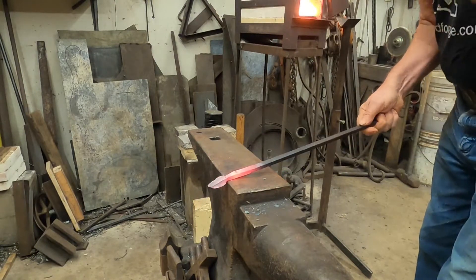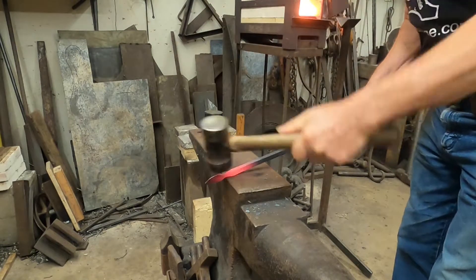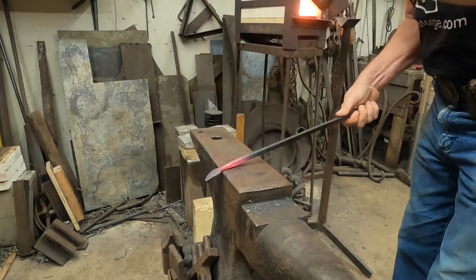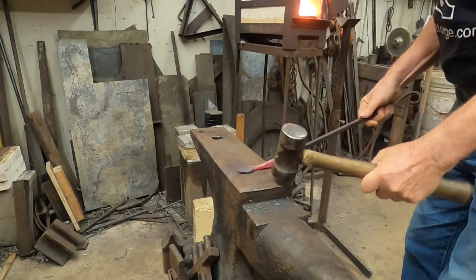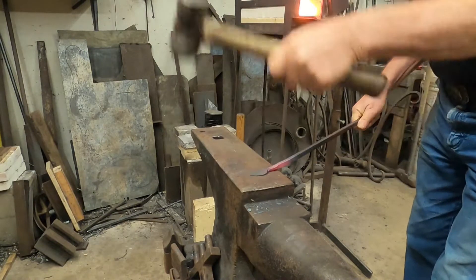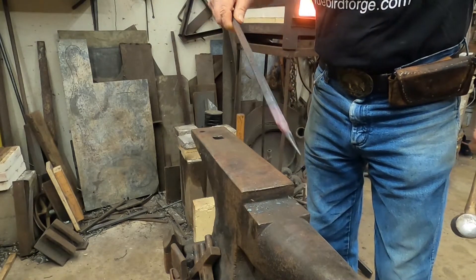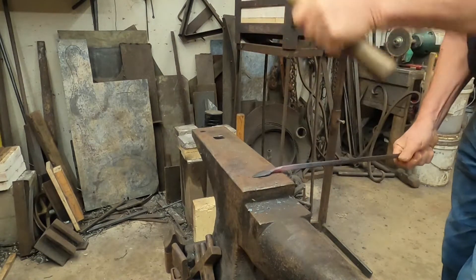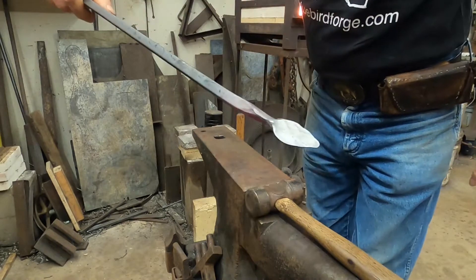Now I can begin to work down the transition between the stem and the blade of the leaf. I do this at the corner of the anvil, right at the edge. Sometimes the work gets a little bit off center or uneven. All you have to do to fix that is to turn it over and hammer on the other side, and you can see that it evens out.